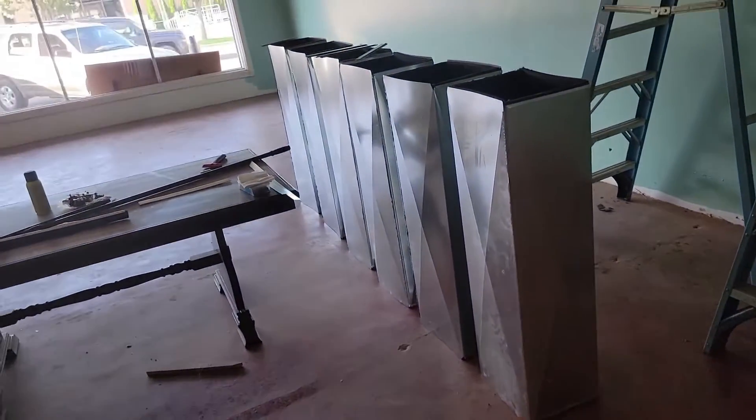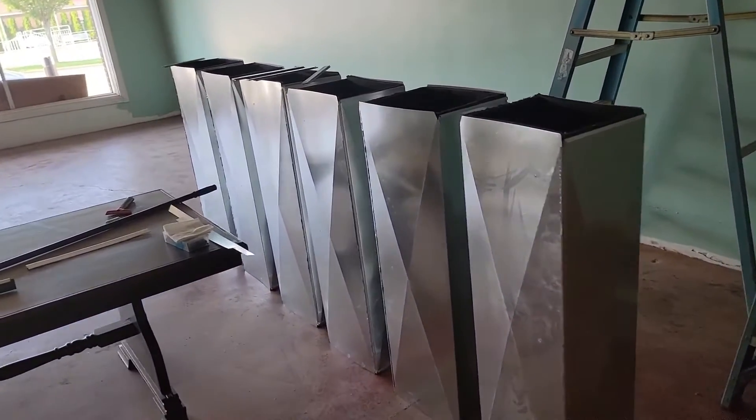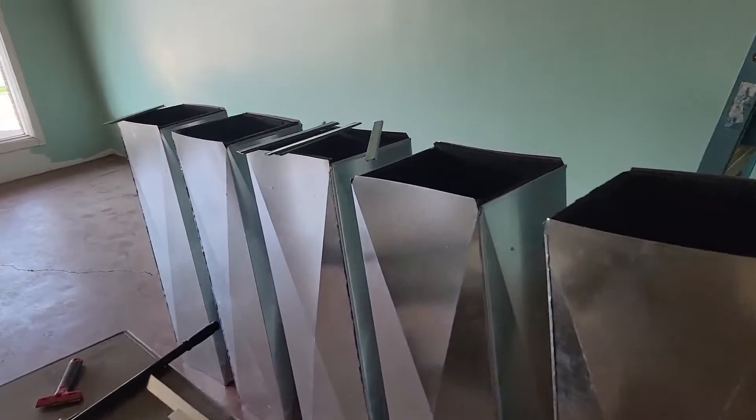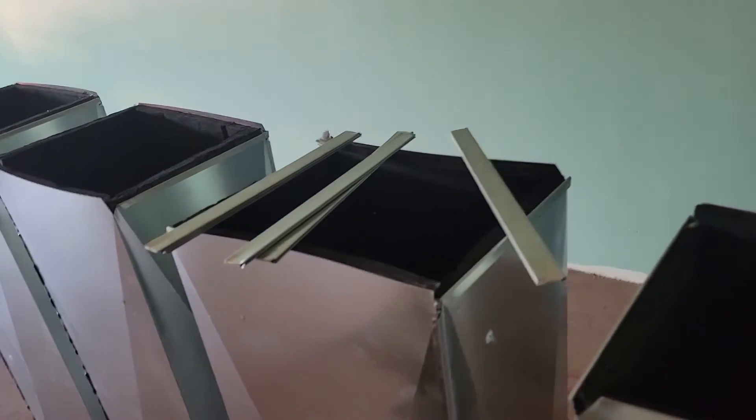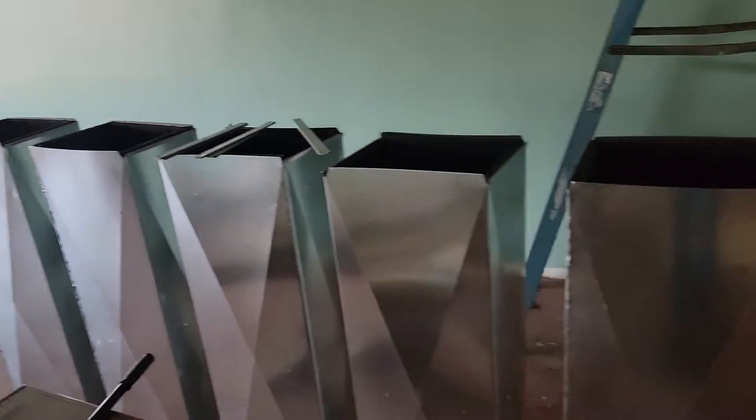They're going to install some more boots. Looks like six pieces of trunk that they've put together that are ready. Got the S's and the drives — ready to put that trunk together. Looks good, guys.